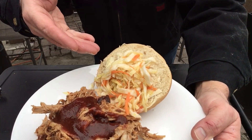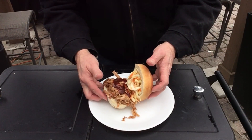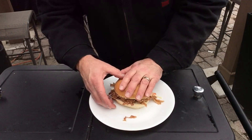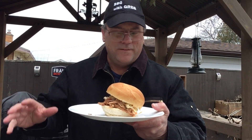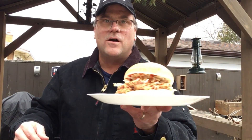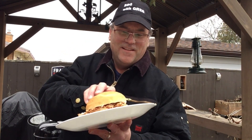Here we have it — got our pulled pork, some nice barbecue sauce, some homemade coleslaw on a bun. Time for the taste test. It was a four and a half hour cook, then it rested in the oven at 170°F for about one hour, then we shut the oven off and it rested again for another hour, then we shredded it apart. I'm telling you, it just turned out beautiful. Those crispy bits in there are just phenomenal.